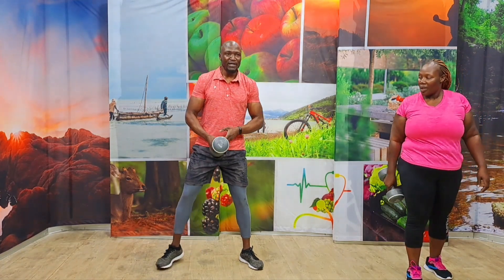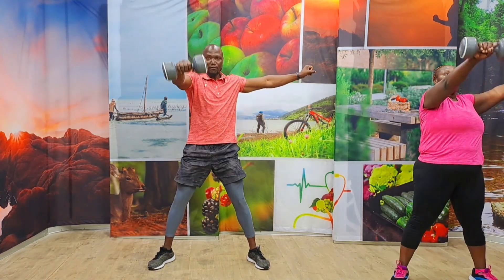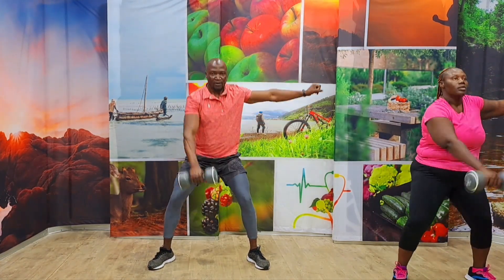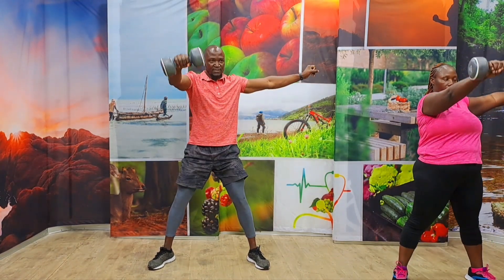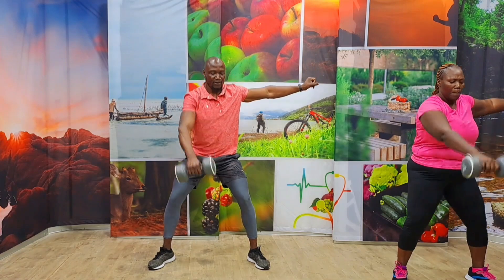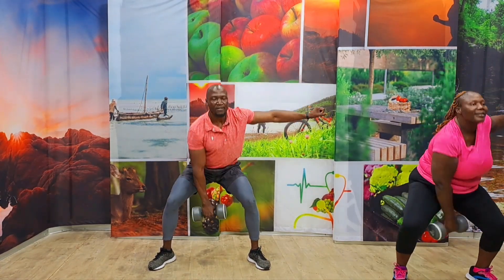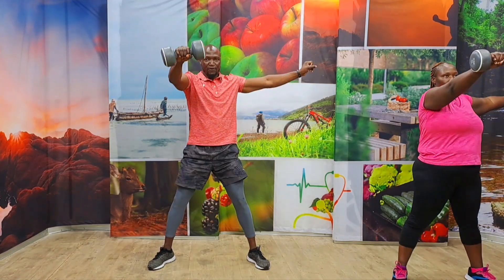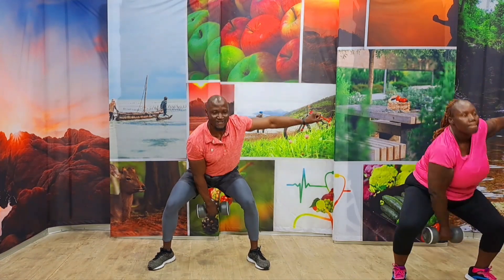Come on, Audrey. We're going to burn it now in the swing. In three, two, one, and let's take it. One, two, three, four. Challenge yourself. Five, six, seven, eight, nine, ten. Let's make it fifteen. Five, four, three, two, one.